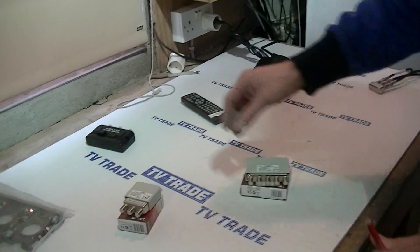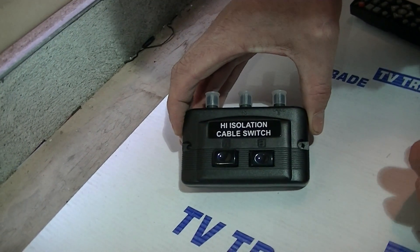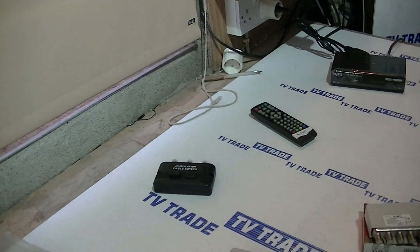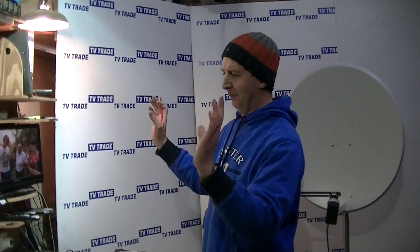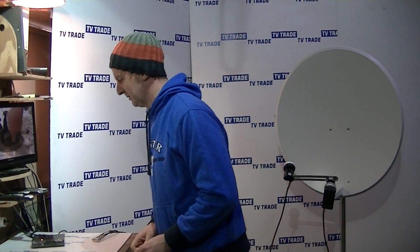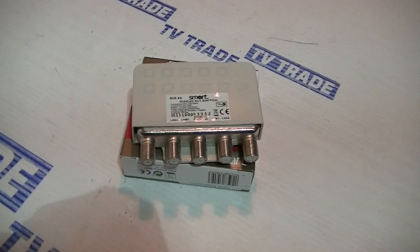An even simpler alternative would be to use a manual switch, where you feed in one satellite here, another satellite here, and a single cable out, and you just use these physical switches to flick from one to the other. That saves having to program it in conjunction with the DiSEqC switch, or if you have an older box without DiSEqC. A very complicated alternative would be a motorized system where you move the dish around to point at different satellites, but that's very expensive and technically difficult. This DiSEqC switch is a very reliable product, and we sell them in quite large volumes on TVTrade.ie — that's an overview of the four-way DiSEqC switch from Smart Electronics, available on TVTrade.ie.